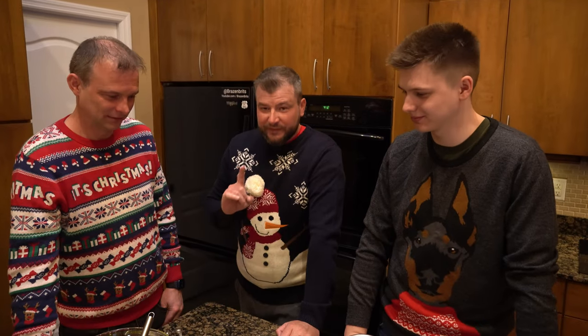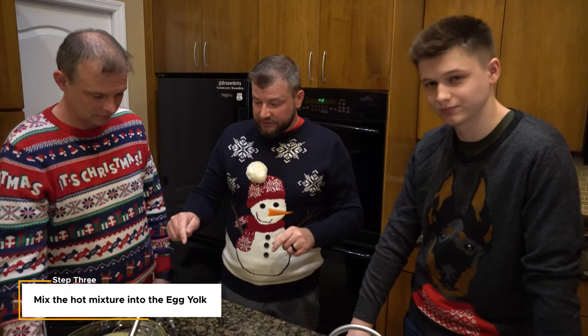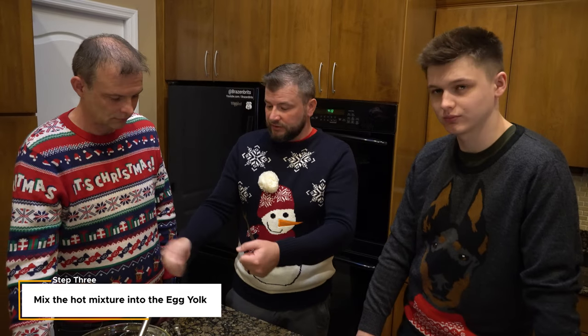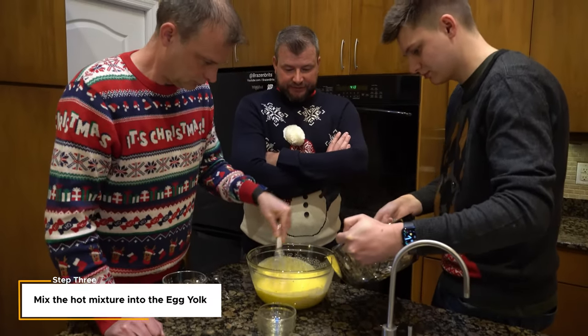Now I need both of you for this. What we're gonna do is pour that warm liquid into the egg yolks, but you have to do it really slowly. You have to pour really slowly and mix it in. The reason why is because it's hot and these are eggs — if you just pour it all in it'll basically make scrambled eggs. Got it, got it. This is tiring.